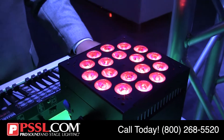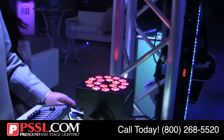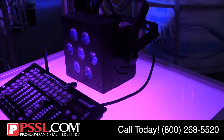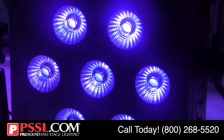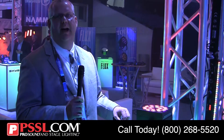The Hotbox has 7 of these 15-watt 6-in-1 LEDs. The Rockbox, as you're looking at now, has 18 of those 6-in-1 15-watt LEDs. The Skybox is a battery powered and wireless DMX built-in version of that product. So: 6-in-1 LEDs — Hotbox, Rockbox and Skybox EXA.